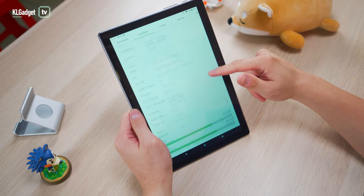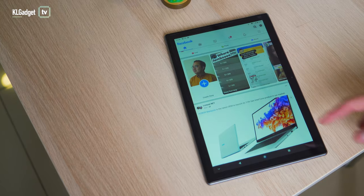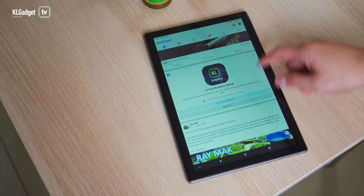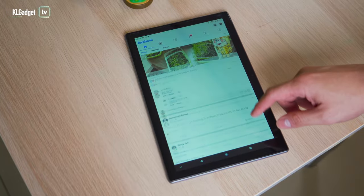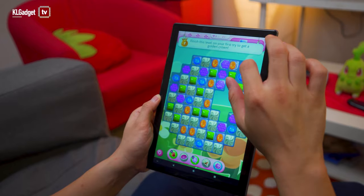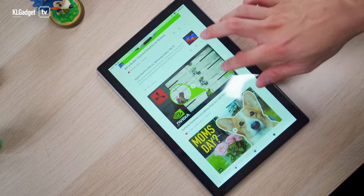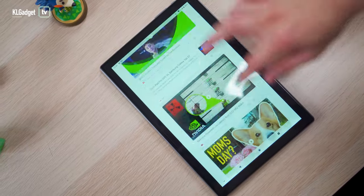By all means, the SoC that powers this tablet is not entirely bad. It's a Unisoc T610 octa-core SoC. And when you hear octa-core, it should be performing really well in everyday usage, which by all means it does. It launches apps at a pretty decent speed — not snappy fast, but decent enough. The problem is that it's not really a powerful SoC because what it lacks is graphics power. If you scroll through a Facebook feed or play entry-level games such as Candy Crush, you will notice a very obvious lag, as bad as an entry-level chipset on a smartphone four or five years ago.